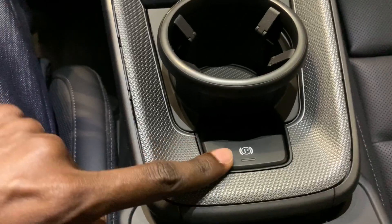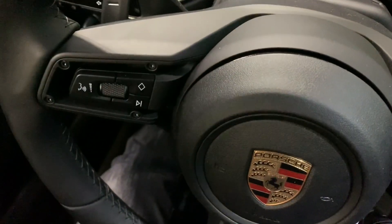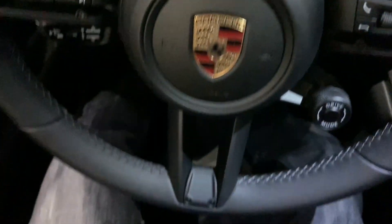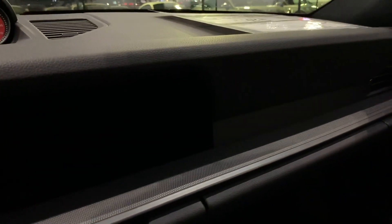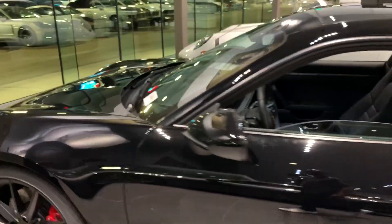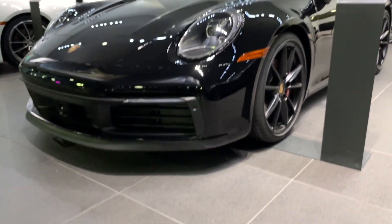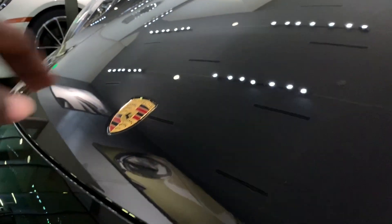Your parking brake is right here. Take a look at the steering wheel — I love that. That's pretty much it. That's the 911 Carrera 4S 992. Tell me guys what you think of the video.